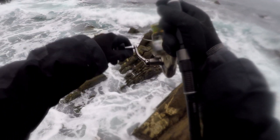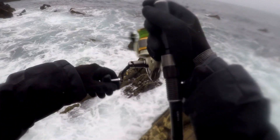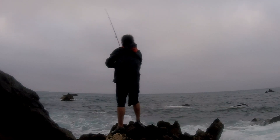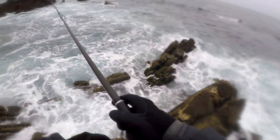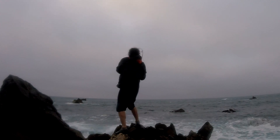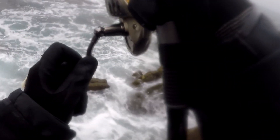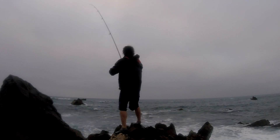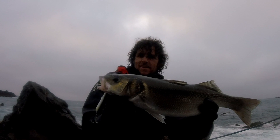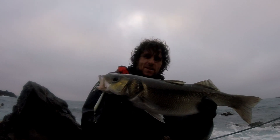I'm just going to cast the bomb out around that rock and over those boils there, with a slow retrieve. It's got a nice side-to-side action with that nose, splashing like an injured fish - see it really wiggling side to side, zigzagging. It's on! Cast over boils where the bass can be, and this one just came up, had a few slashes at it, and then finally got it on the third time. That's the bomb.